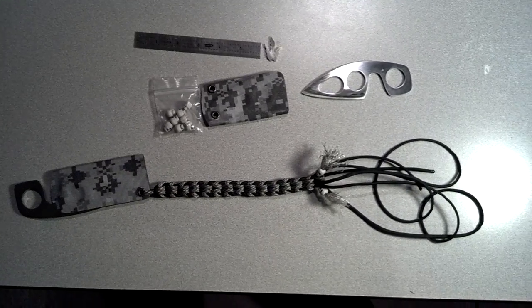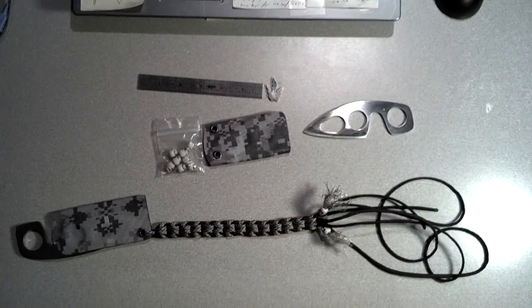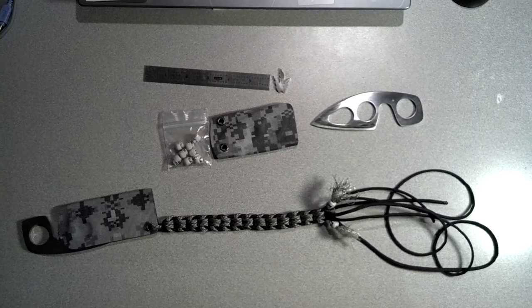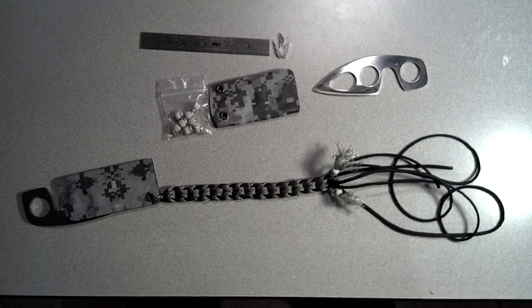Hello everyone on YouTube. I hope you guys are doing great. I finished a project and I'm about to start another one. This is the Boker MA2 knife that I really like. I decided to make my own out of 3V. 3V is a better steel.